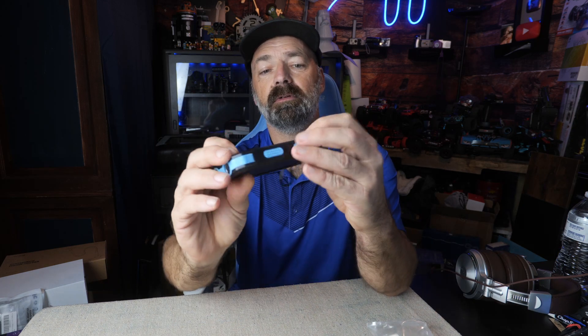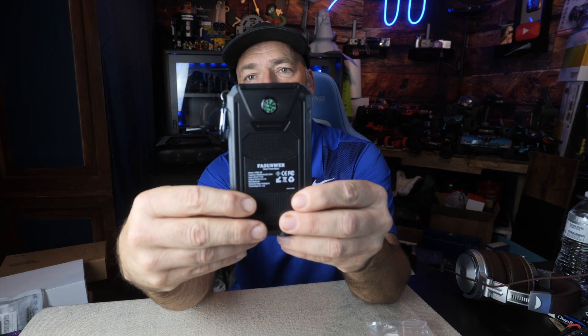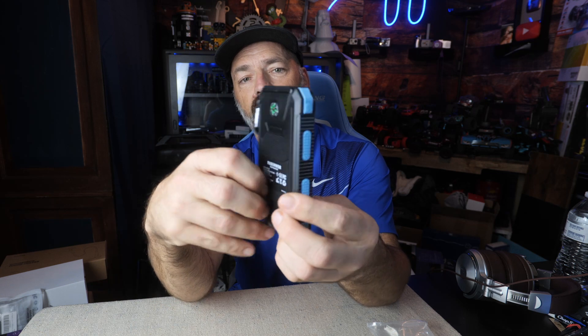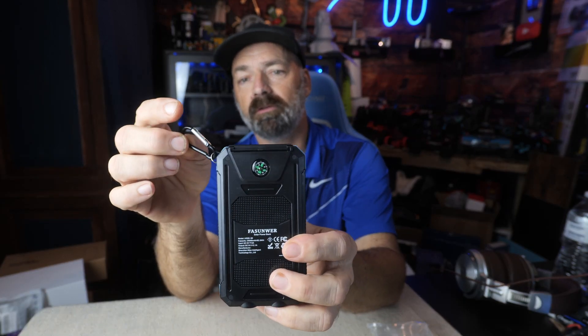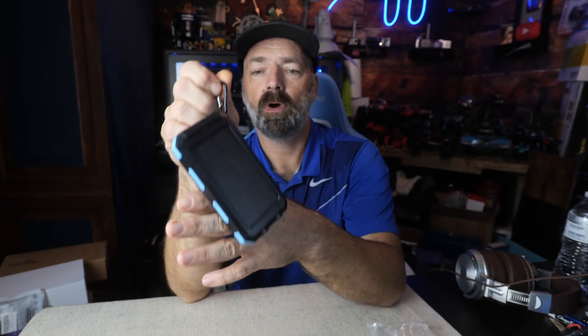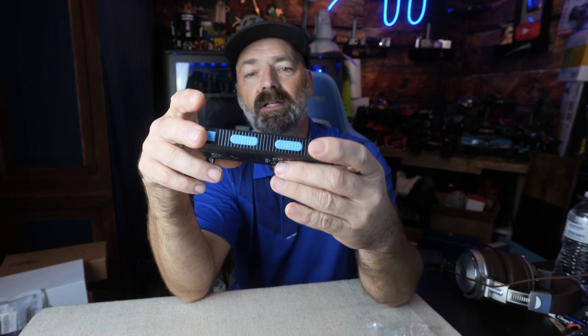Here is the actual device itself. It's got black on it with a baby blue trim. You have a little hook so you can hook this on your backpack, so while you're walking, this can be on the outside of your backpack charging itself up. Or you can just lay it directly in the sun.